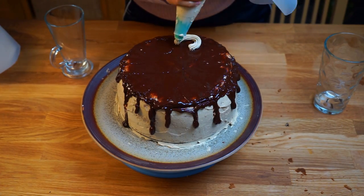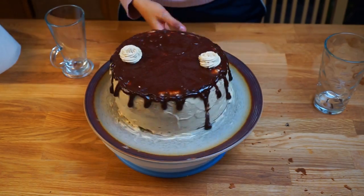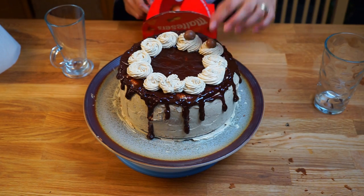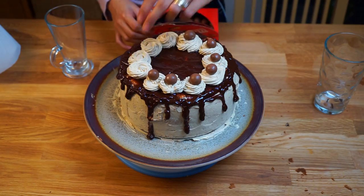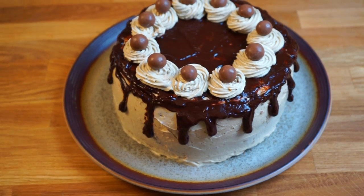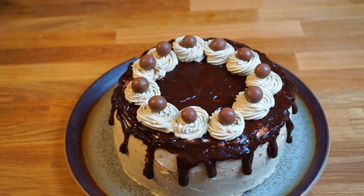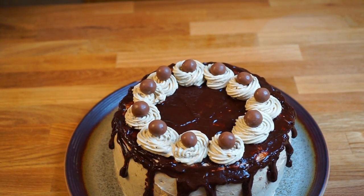Form rosettes with the remaining mocha frosting along the circumference of the cake, then finish off with decorations on top of the rosettes. There you have it — your very own mocha chiffon cake! I hope you enjoyed the video and please don't forget to subscribe to our channel.